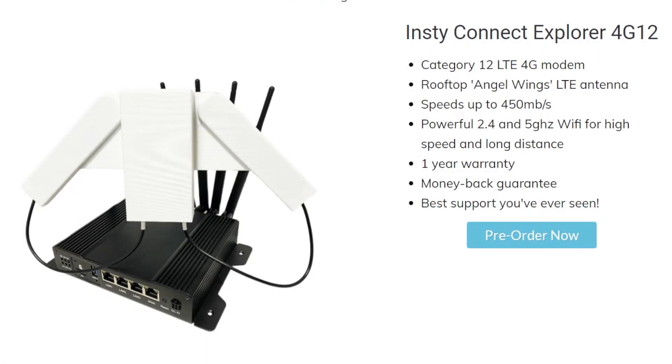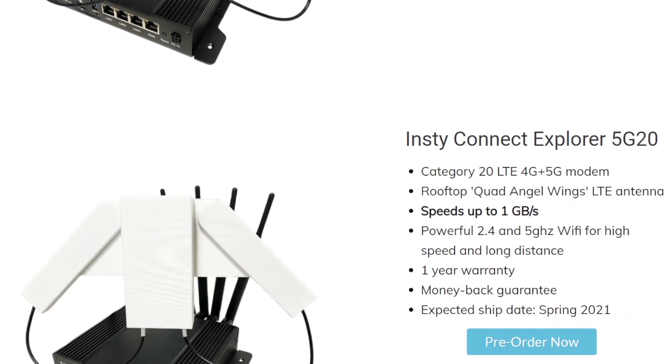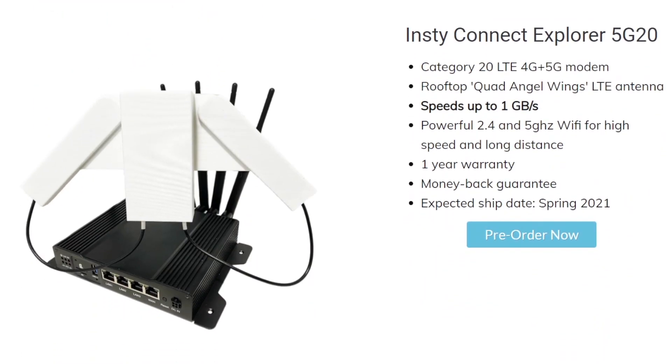So with that said, I'll leave a link in the description if you'd like to get your hands on one of these amazing devices. The 5G20 isn't expected to ship until Spring 2021, so you may have to wait a little while if you'd like to get that 5G capability. Anyways, I hope you guys found this video helpful. Let me know what you think about the Insty Connect in the comments. Thanks for watching!